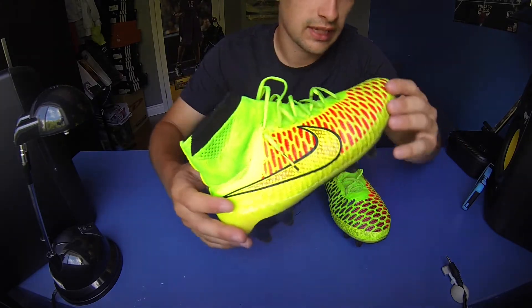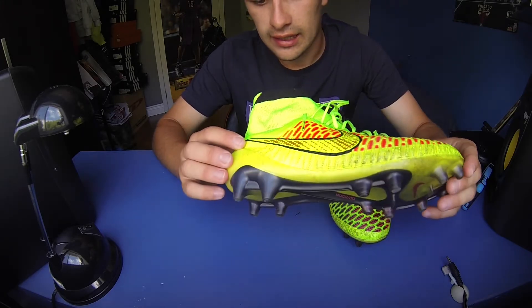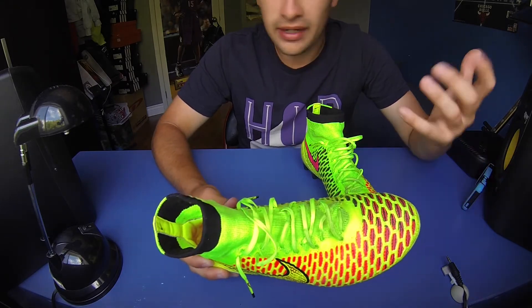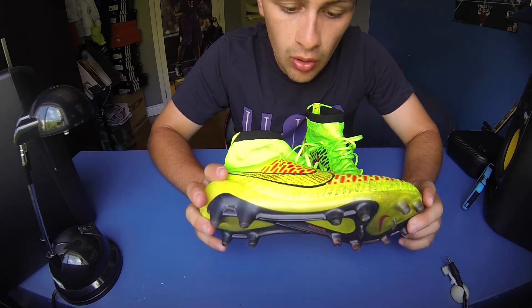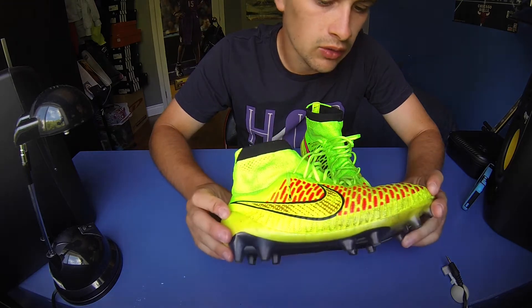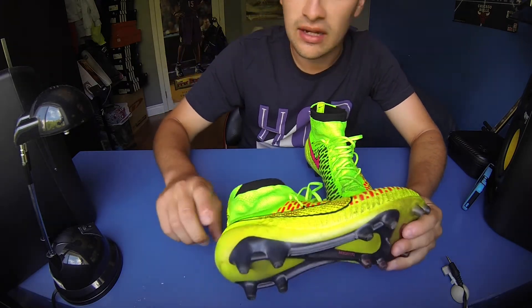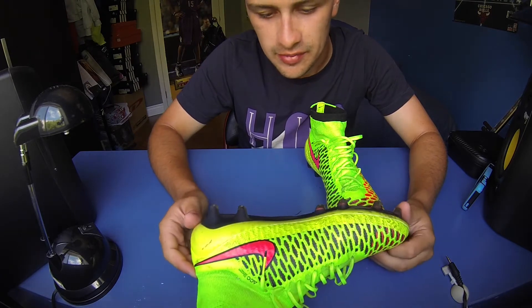As far as durability goes, no concerns whatsoever. Fit-wise, they still feel brand new but in a better way because you've worn them in a little — more comfortable, but not overstretched to the point where you need a new pair quickly. As far as color and paint, nothing has scuffed off at all. You just get dirt on them, and that's part of the game.